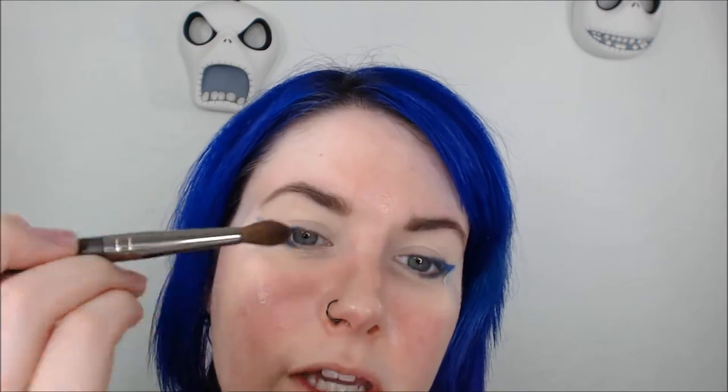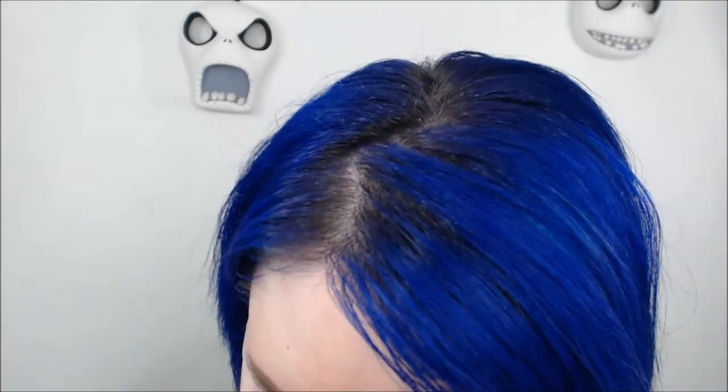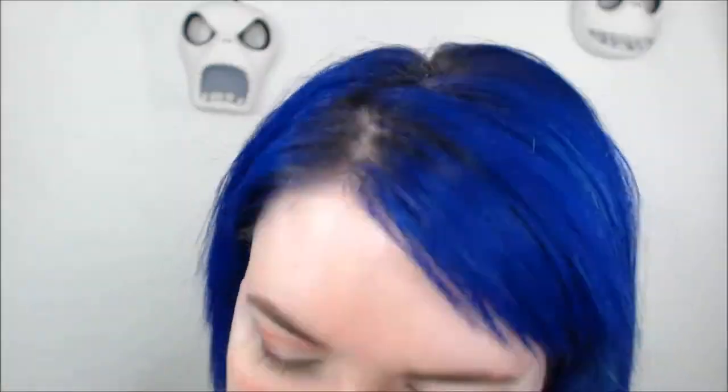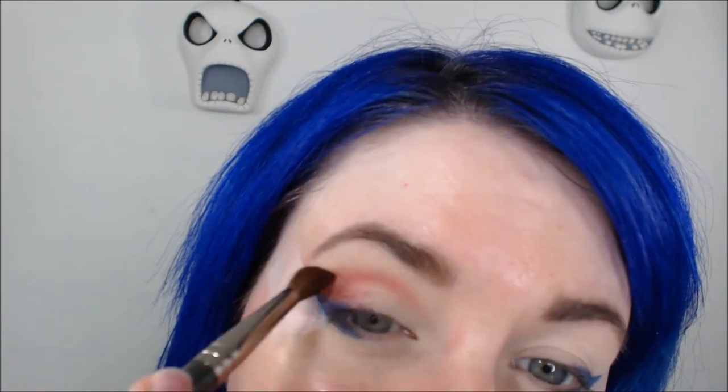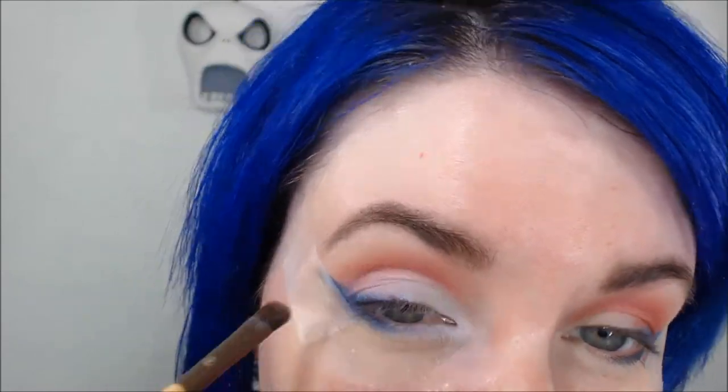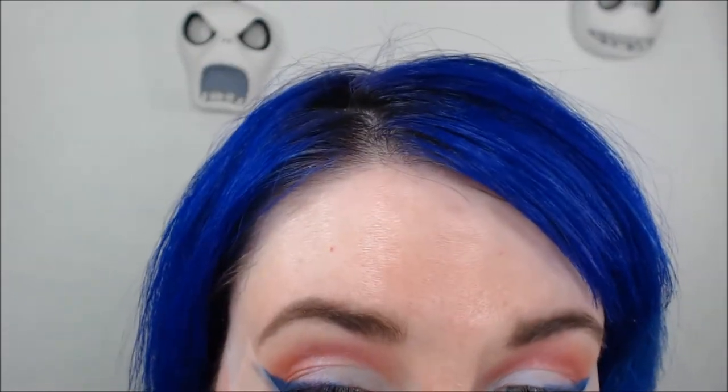I'm going to take Freedom with the Soft Dome brush from Makeup Geek and use this next. Next, I'm going to take BFTE Brave. Then I'm going to take off the tape and clean up the fallout.